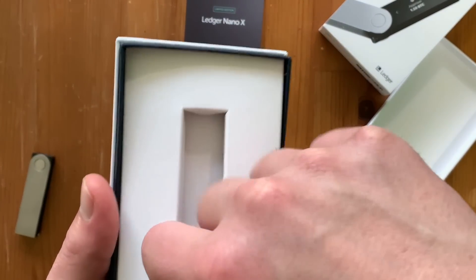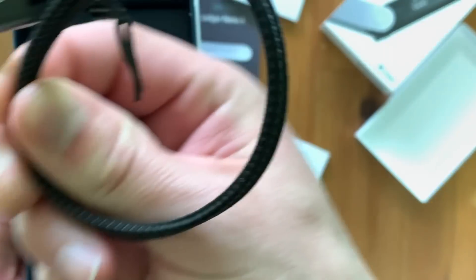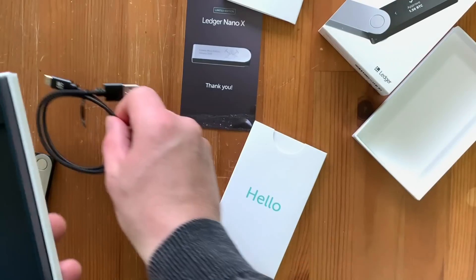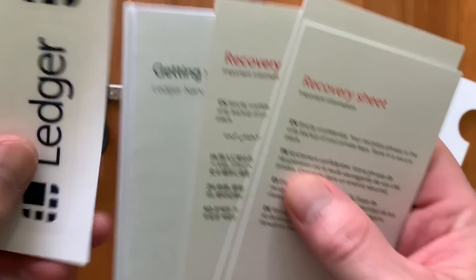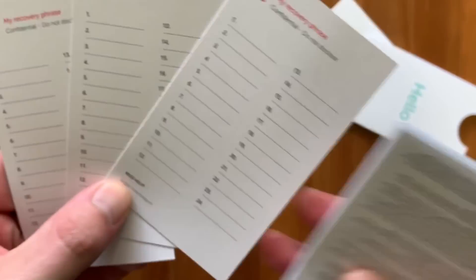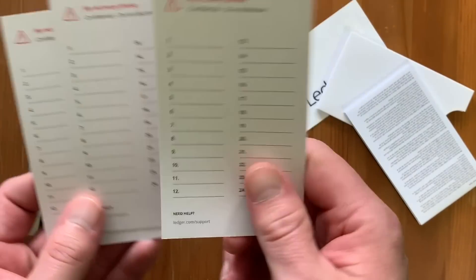Let's see what else is inside here. We have our cable — this is actually a nice, thick, braided cable, very durable. And then we have our recovery sheets. There's actually a bunch of recovery sheets. It looks like you get some stickers in the package as well. They include multiple recovery sheets in case you want to put different private keys on, or you want to completely swap it out. You have multiple backup keys.